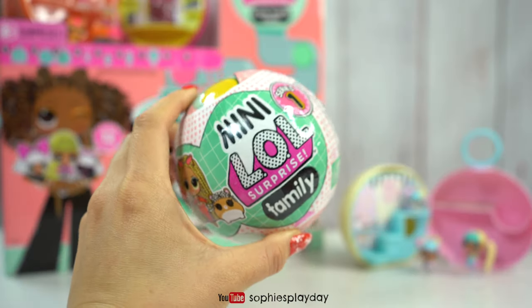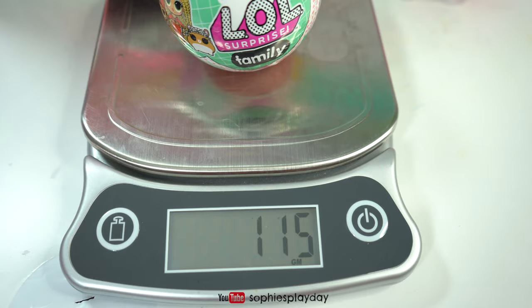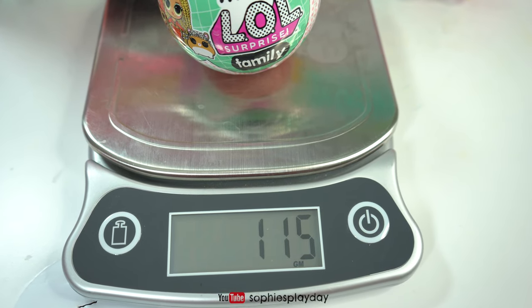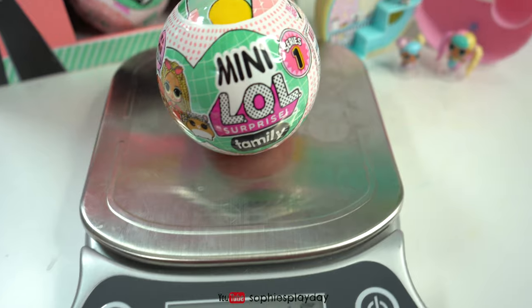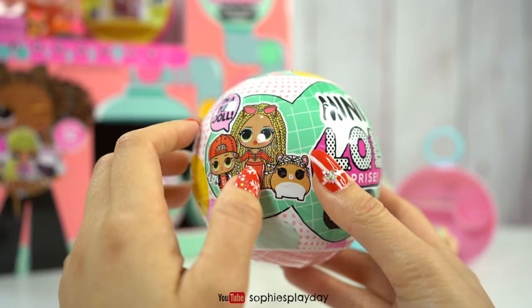I just chose the heaviest ball in my box. Let me show you guys the weight real quick. This one weighs 115 grams, so that's pretty heavy. I think in this one I might be getting the BFF set because it's heavier.